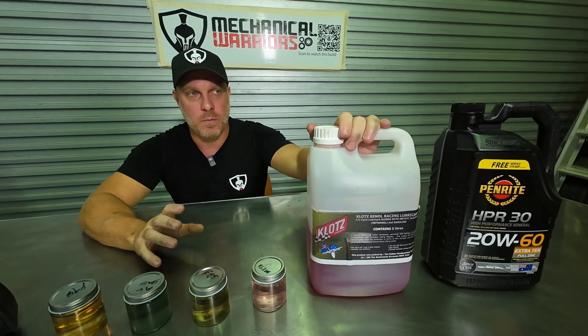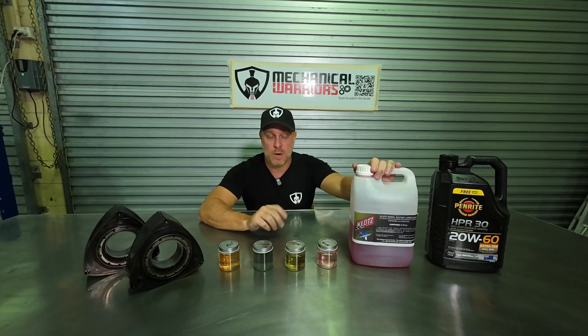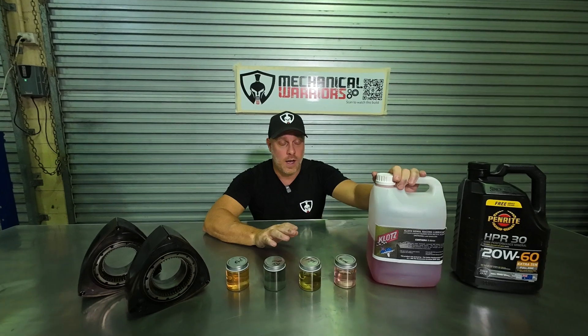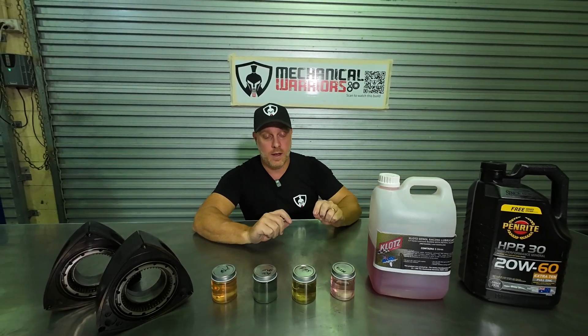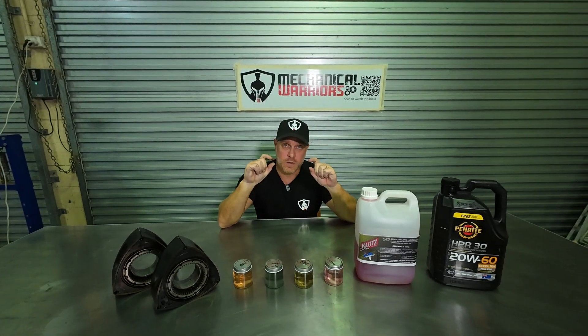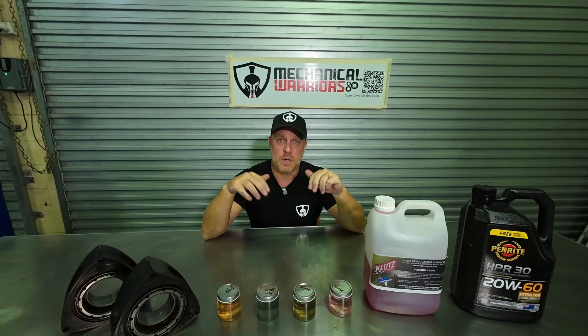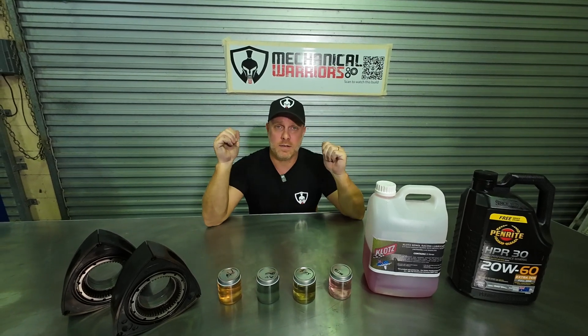Another option is castor oil, which I recommend running in your rotary. If you don't want to use the oil metering pump — and I recommend getting rid of it, it's probably one of the first modifications you should do — they are prone to fail. One of the common failure modes is the little hoses to the injectors on top of the housings can crack, and as soon as that happens you're no longer lubricating your apex seals, which is basically kiss goodbye to your rotary engine.